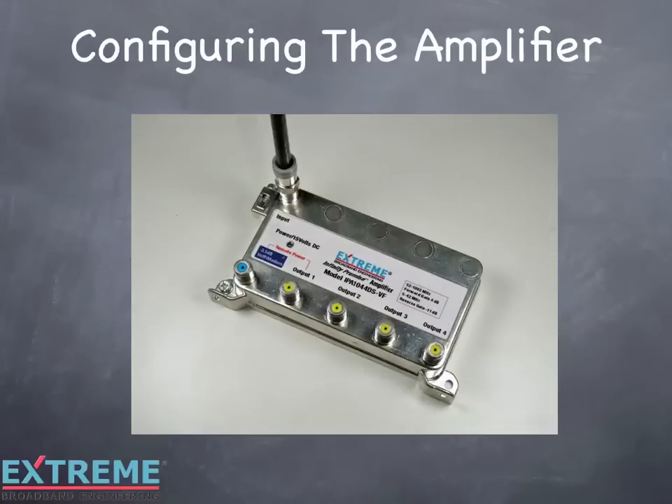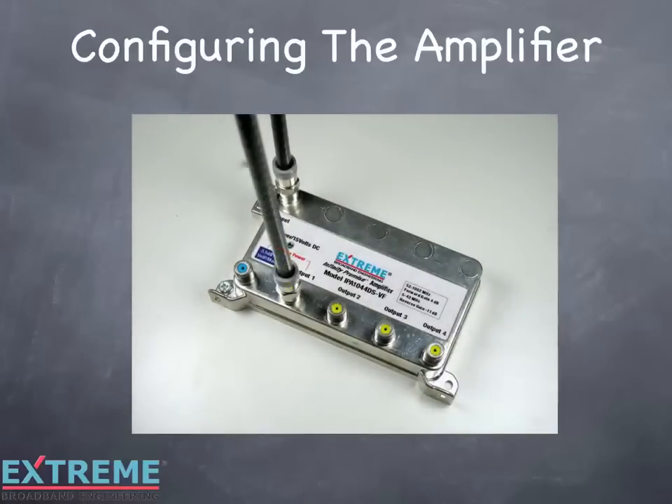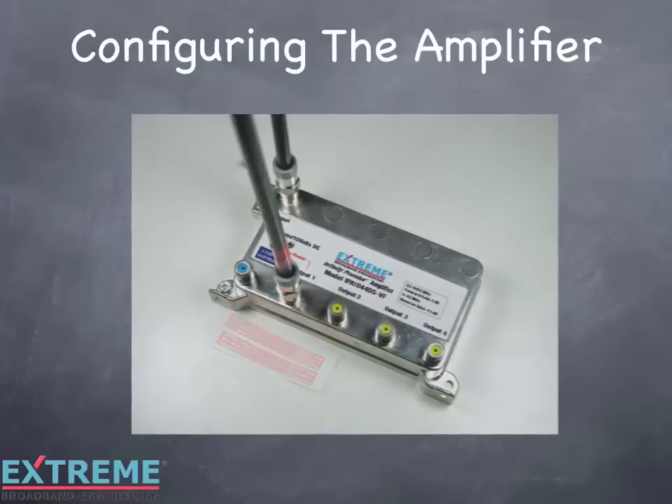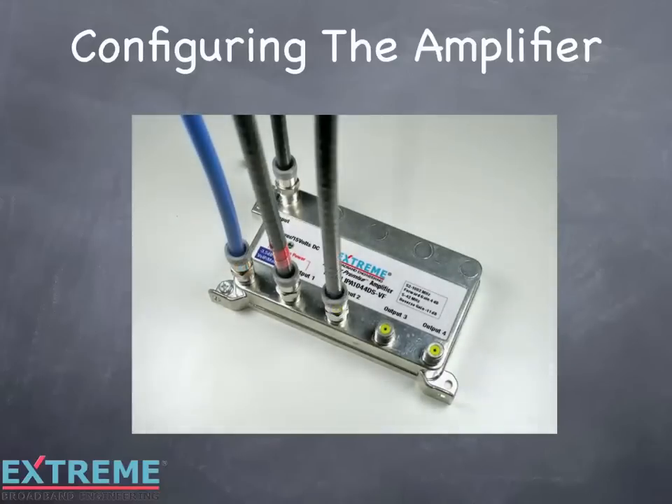In this example, connect the cable going to bedroom number 2 to output number 1 remote powering port. Included with the amplifier are two service loss tags. These tags are a warning that if the cable carrying DC is disconnected, the cable service will be lost. Wrap one of the service loss tags around the cable carrying DC power. Connect the rest of the cables and mount the Data Plus amplifier into the enclosure.